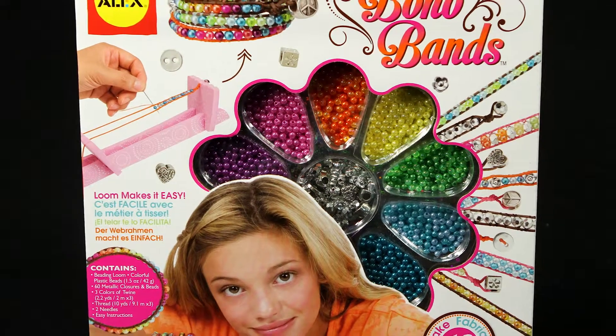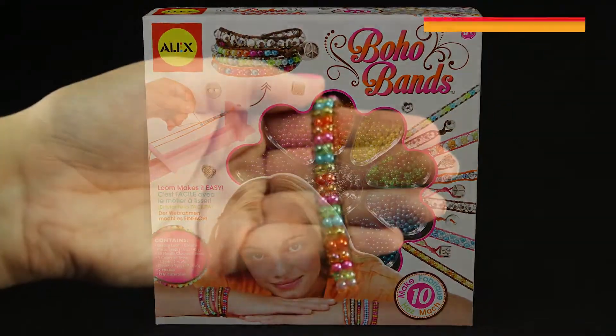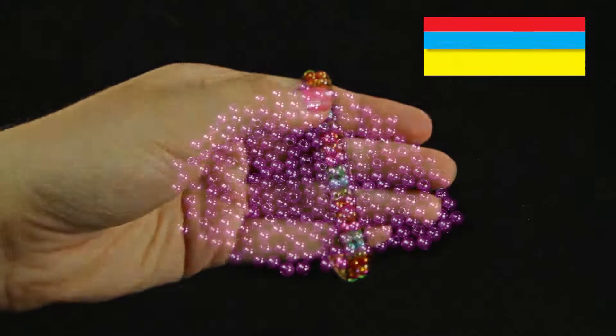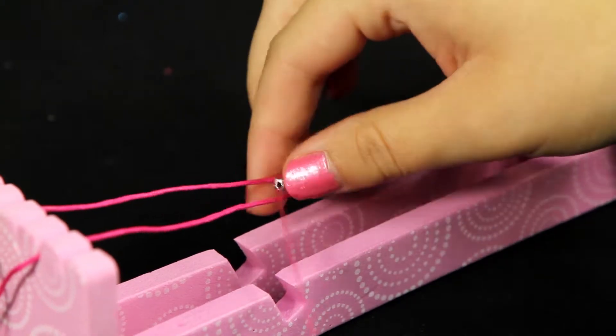Create colorful vintage boho band bracelets with a modern flair with the Boho Bands bracelet making kit by Alex Toys. This jewelry kit has everything you'll need to create your very own bohemian bands. Using the included easy-to-use beading loom, you can make 10 chic bohemian beaded bracelets. Add sparkling beads and a metal charm to personalize your design.